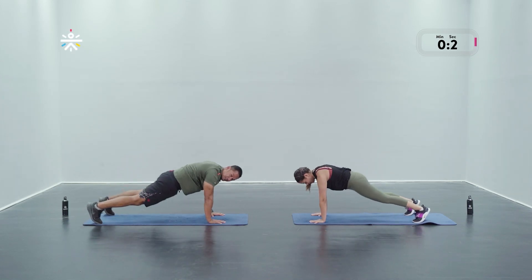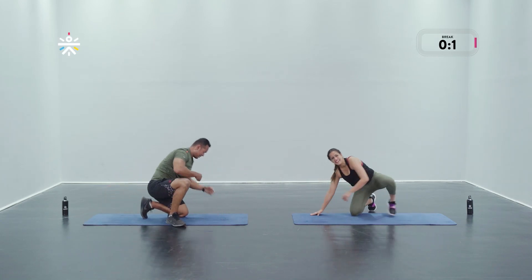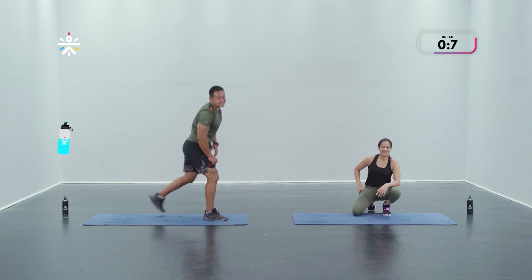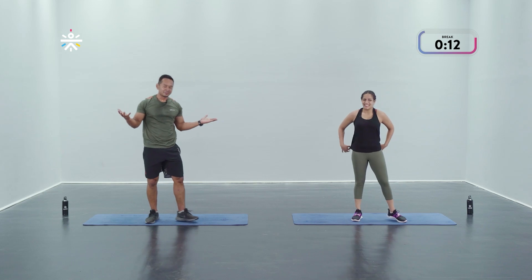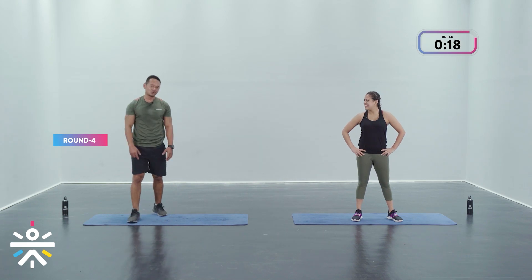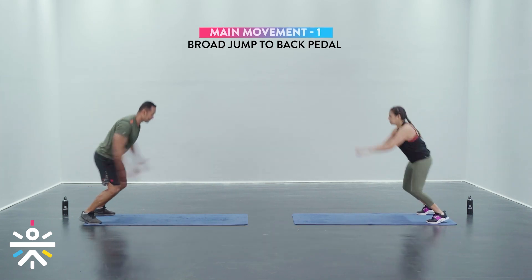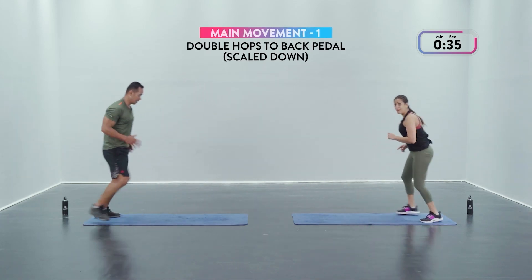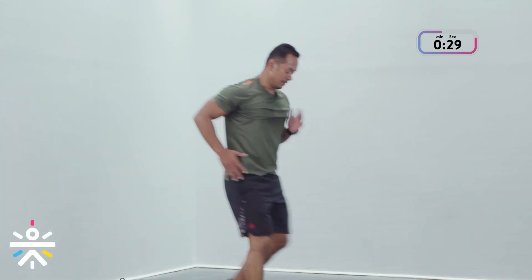Three rounds done and dusted — this is a sweat fest! Last round coming up — you know what you've got to do. All this while 100%, let's go 10% higher. Last round — three, two, and one, let's go! This is the opportunity to collect all those golden points on that energy meter — make them explosive, make them big, keep moving.